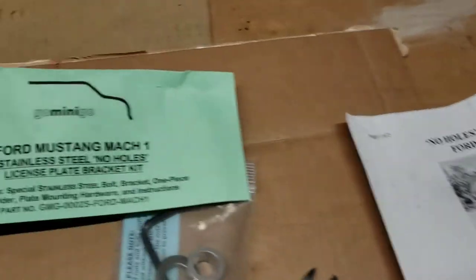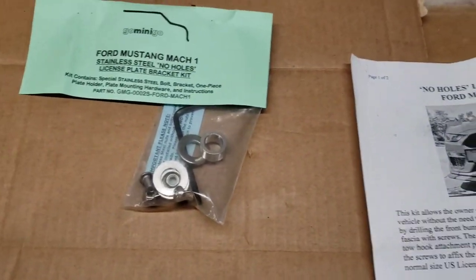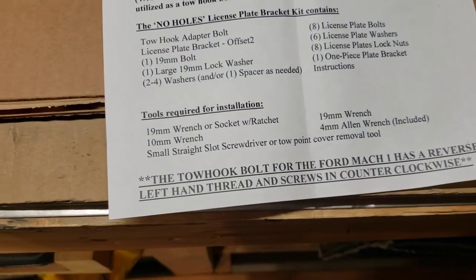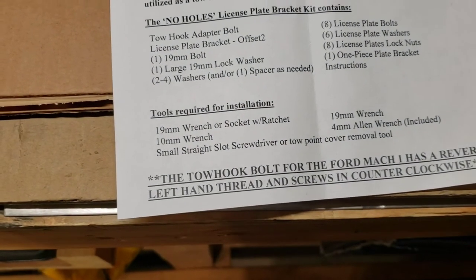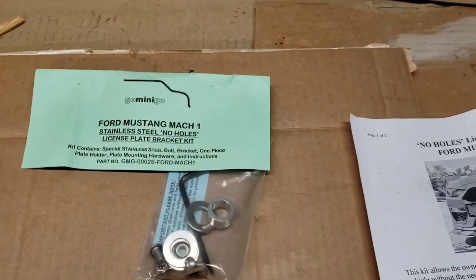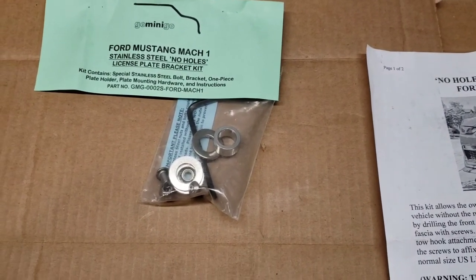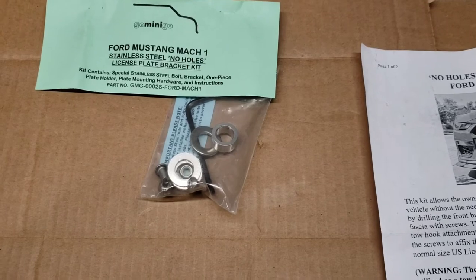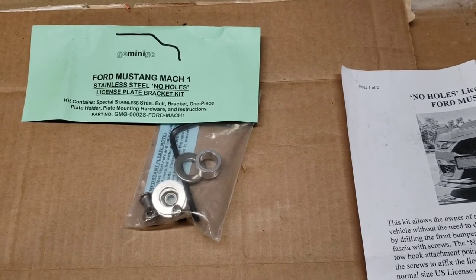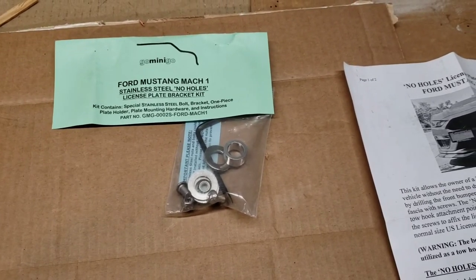That's the install on the no-drill license plate rack. The company I got it from is Go Mini Go — I found it on Amazon and it wasn't too expensive; well worth it. You don't have to drill the front of your car and it looks a lot better. For Mach 1 owners who unfortunately live in a jurisdiction requiring a front plate, I hope this video was some use. If you liked the video, click like and subscribe — I do appreciate my subscribers. Until next time, this is 247 EVL. See ya.